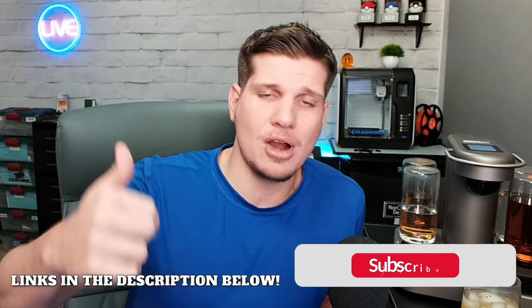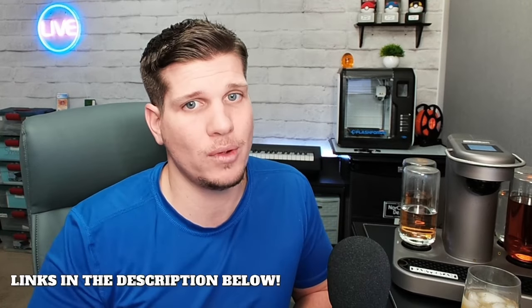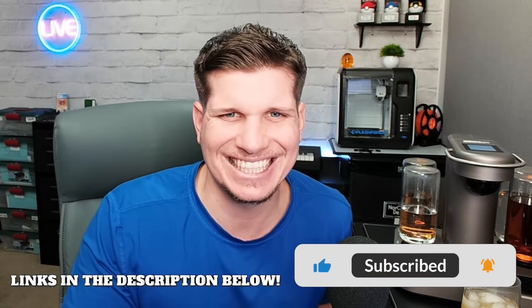Anyway guys, thank you so much for watching. Really appreciate it. If you have one, we'd love to hear about it down below. If you don't have one, then I have links down below so you guys can pick them up. Please like and subscribe to the channel if you found any content here that you enjoyed. And as always, thank you so much for watching. I'll see you next time. See ya.